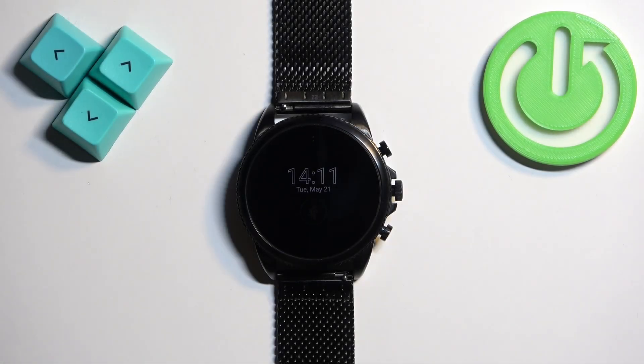Welcome. In front of me I have a Fossil Gen 6 FTW4066 watch and I'm going to show you how to enable and how to disable the power saving mode on this watch.